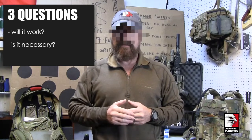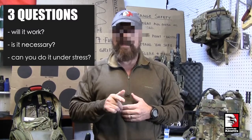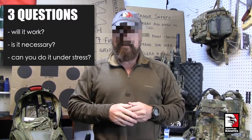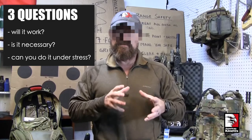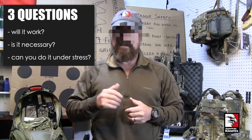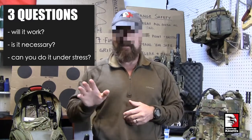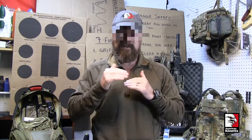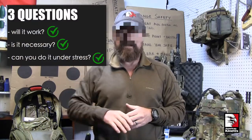Is what you're being taught going to accomplish the task it's supposed to? The second question is: is it necessary? In other words, is there a better way to do it? And the third question is: can you do that thing under stress? This matrix helps you determine whether to keep or ditch the tactic or technique you're being taught. You've got to get three yeses, or it goes away.